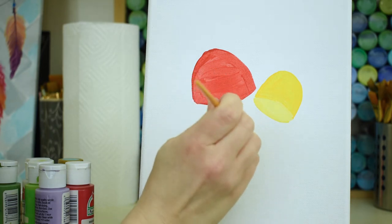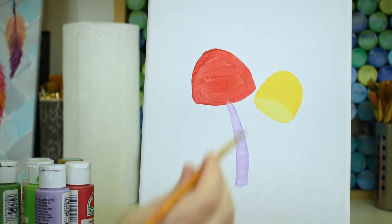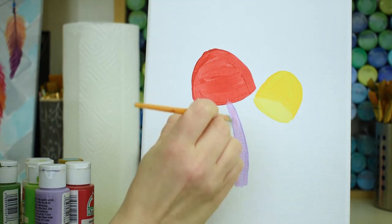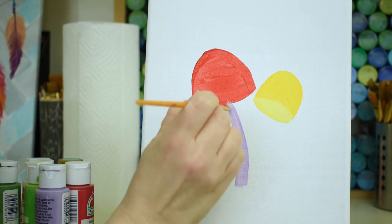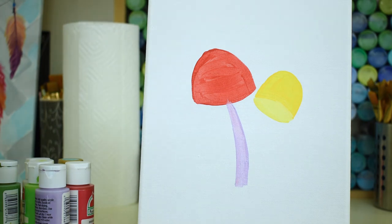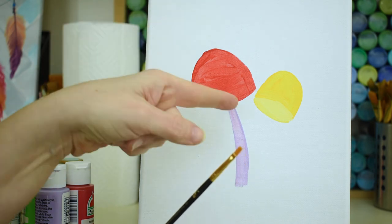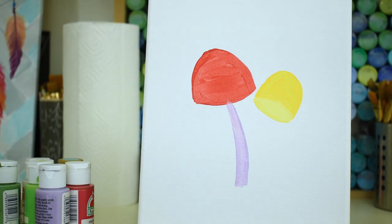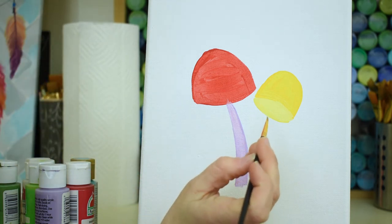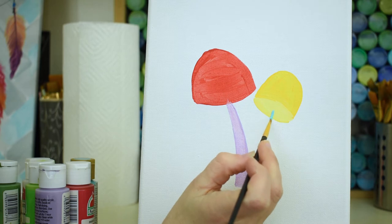Mushrooms remind me of gnomes and fairies. My daughter and I both love to do fairy gardens — have you ever seen fairy gardens? They're so cute. We put ours out in the springtime and I'm excited to get our spring fairy garden out soon. I'm gonna switch to my little tiny brush for the other mushroom and put this light blue color on now.